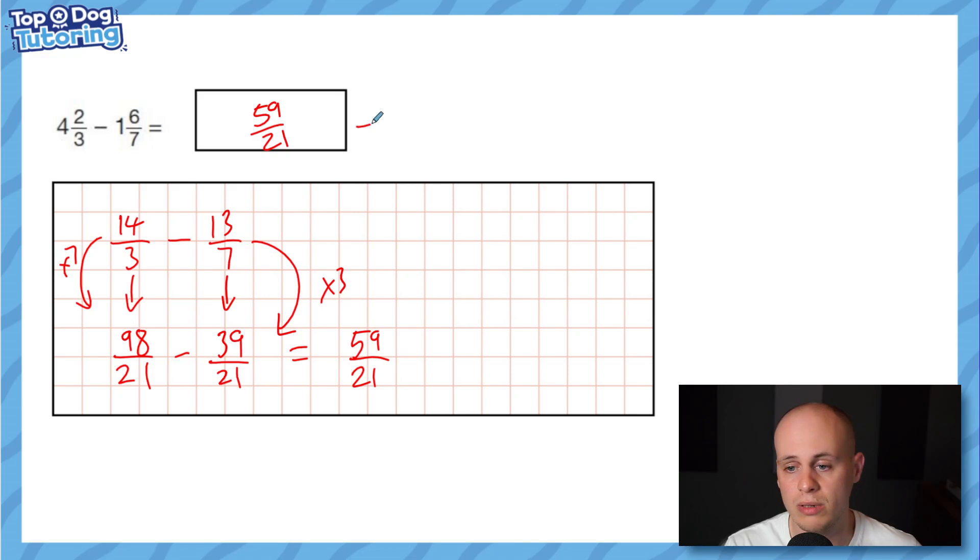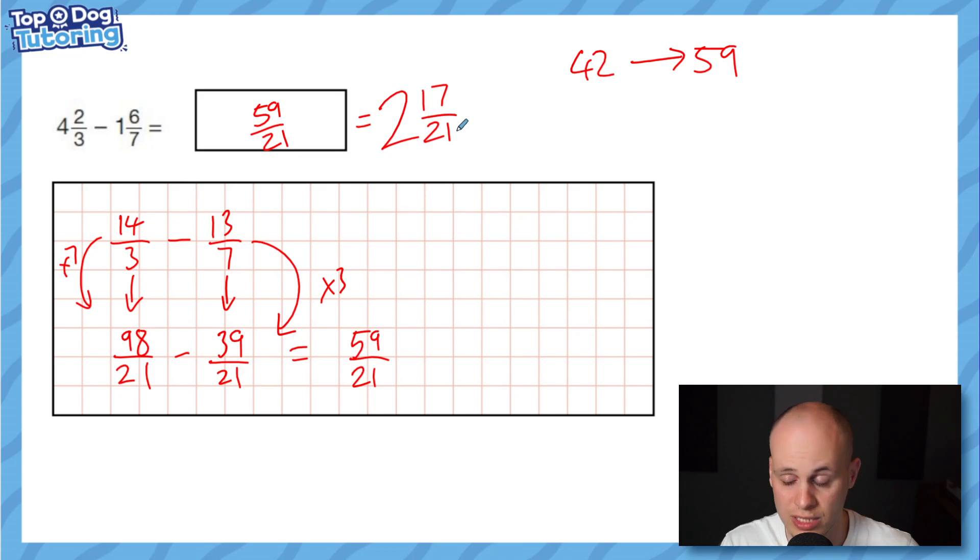That's pretty much as hard as it gets. You don't need to convert back to a mixed number, but just for fun: how many 21s in 59? Two 21s is 42, and the remainder is 59 minus 42, which is 17. So it's the same as two and 17/21. If you can follow that process, you'll be absolutely fine in the test.